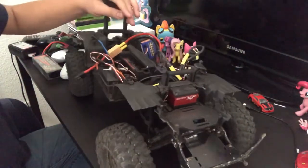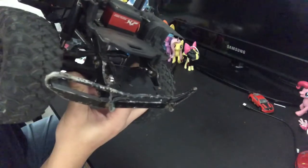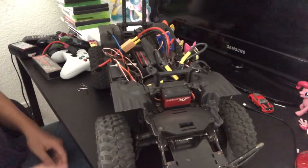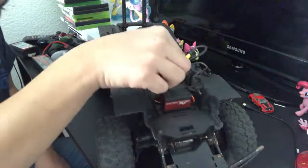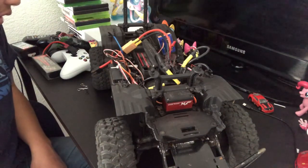The suspension has also been upgraded — you can see the 'HR' branding on the shocks. These are Hot Racing suspension pieces, not the stock coil-over shocks you'd find on a regular TRX4. I believe there are springs inside of these, which is a really nice upgrade.